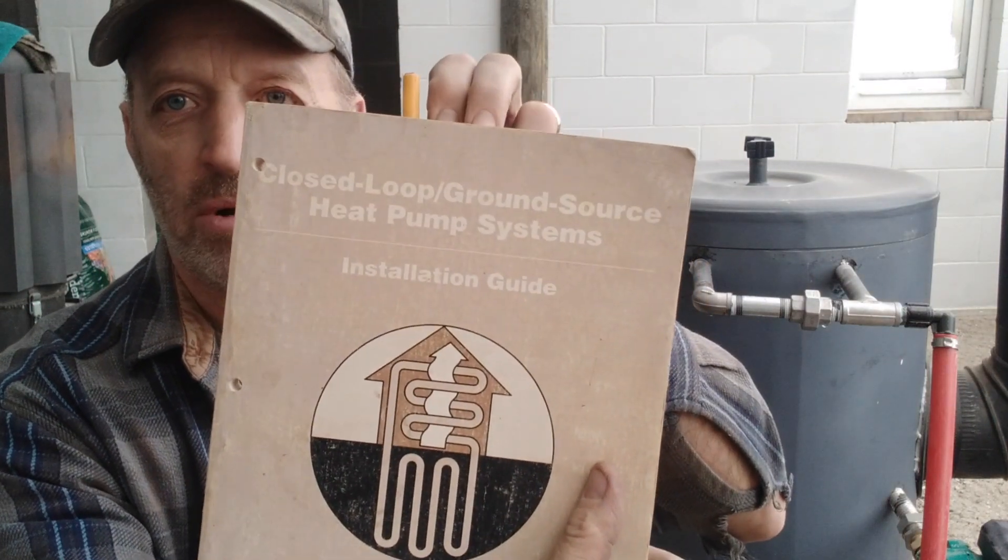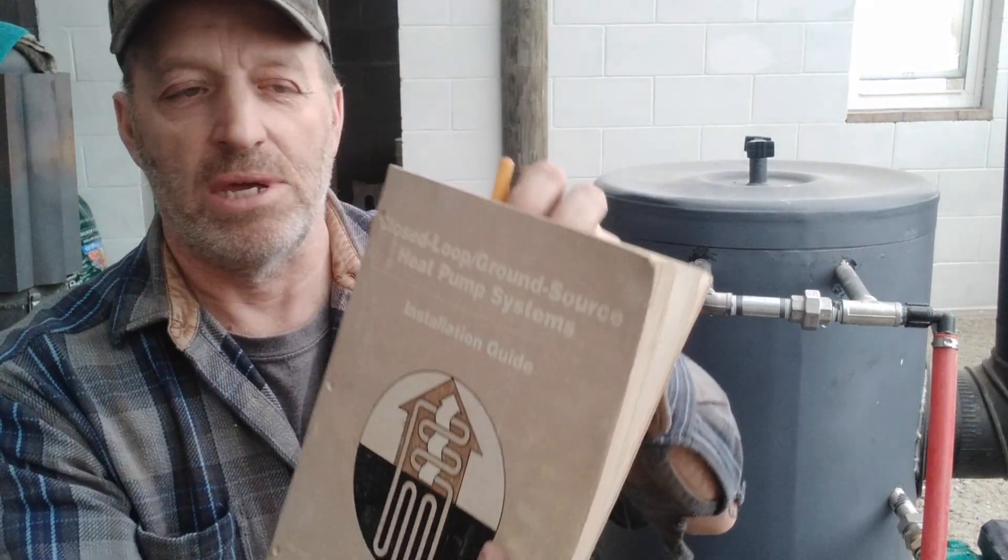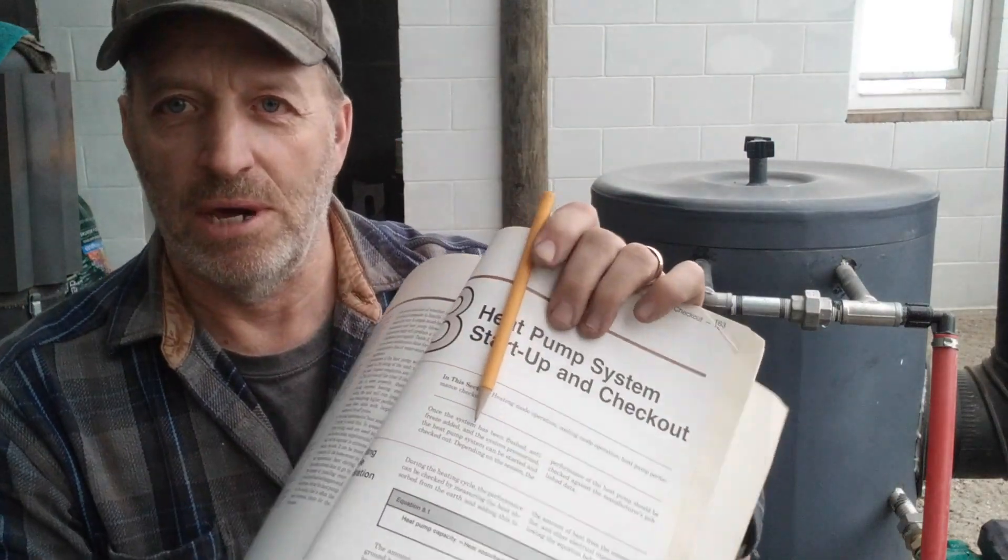Now 30 years ago, installing ground source heat pumps was part of the work that I did, and I would install ground loops, and when I had the heat pump up and running, I would calculate how many BTUs I was pulling from the ground. This installation guidebook is what I used to calculate that — it's got the formulas and stuff I needed.